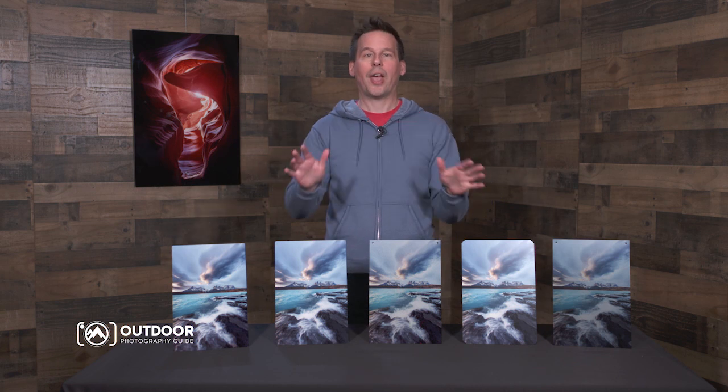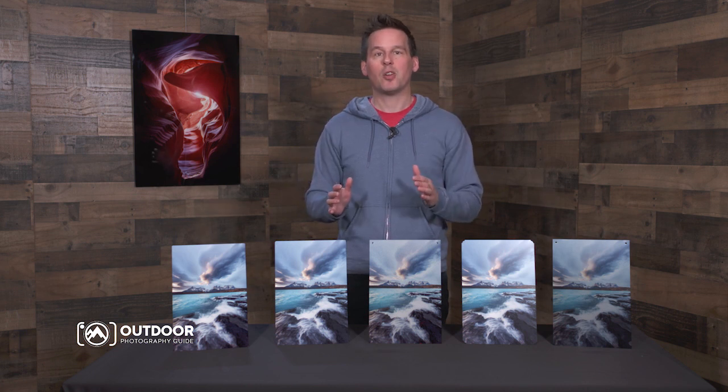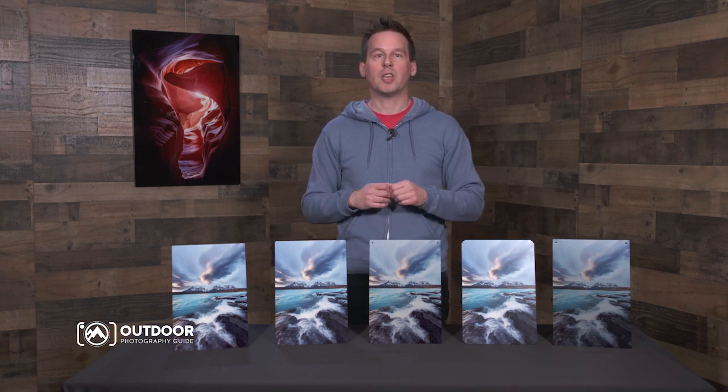What I love about metal prints is that you don't need to do anything with them other than hang them on the wall. No glass is necessary. Metal prints are durable, and they're safe to dust or clean. What's even better is that they endure the test of time, showing up to two to four times the image stability of traditional silver-based photo papers.